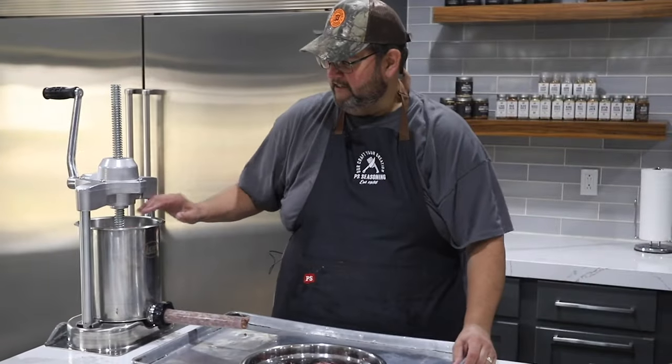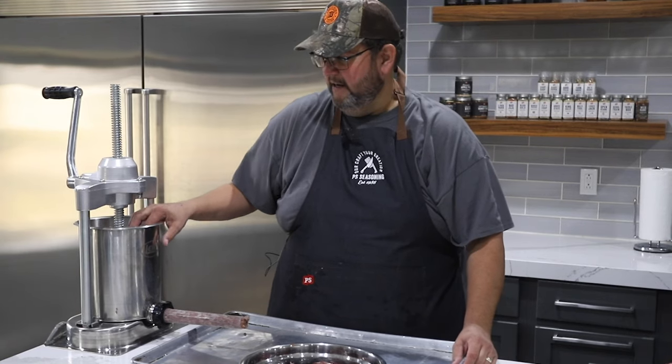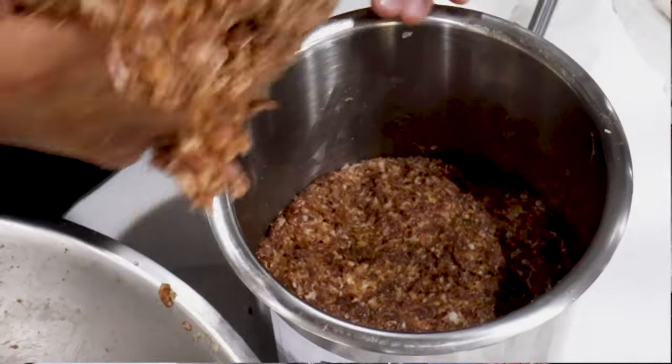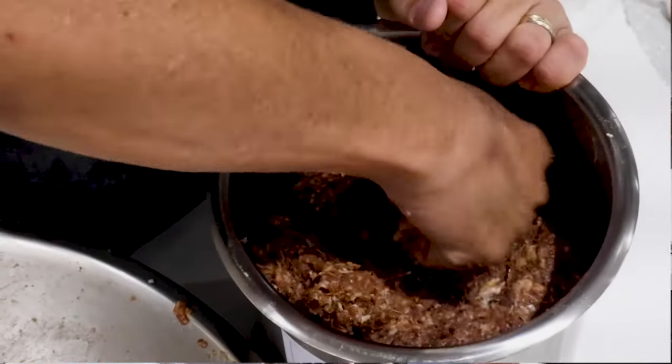We have filled our stuffer with the summer sausage meat — all 15 pounds in there. We were careful when we filled it to push it down and get as much air out as you can. That helps keep air out of the summer sausage.